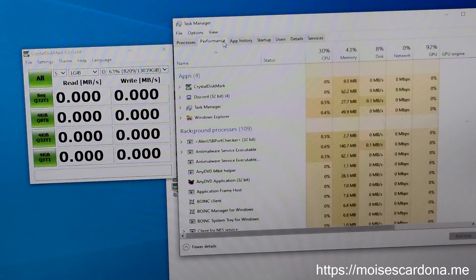The speed test just finished and you can see the results. It has a read and write speed of approximately 170 megabytes per second, which is actually not that bad — also considering that there's already data on the hard drive. So speeds are really not that bad.